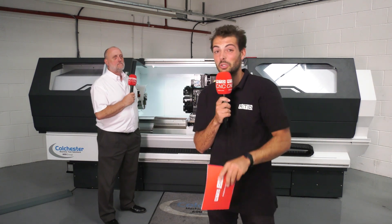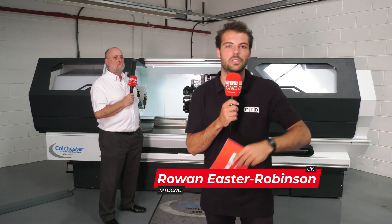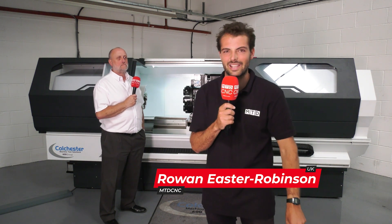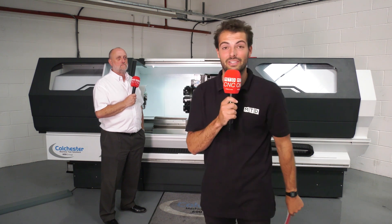Are you struggling to turn around parts for your customers? Are you doing three or four different setups on mills and lathes just to do end-face work and slightly complicated tapped holes? This machine could do it all and more. Find out how and keep watching this video.